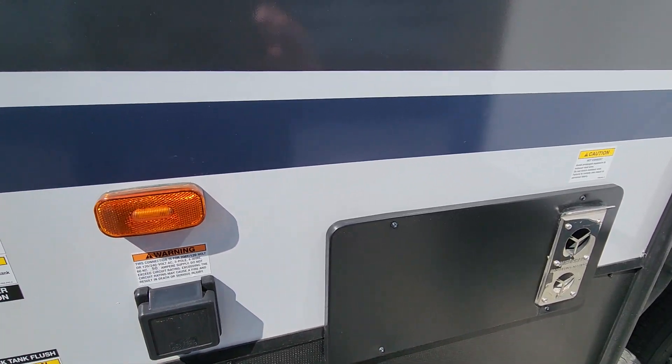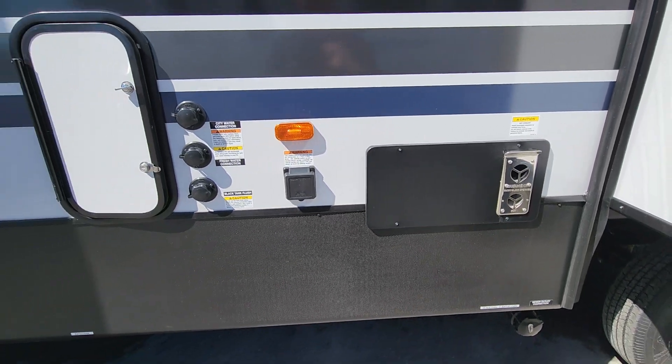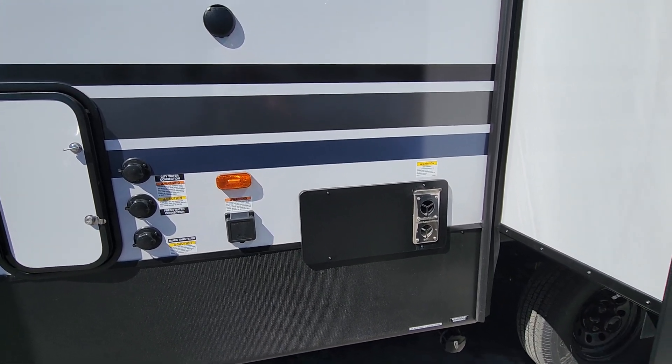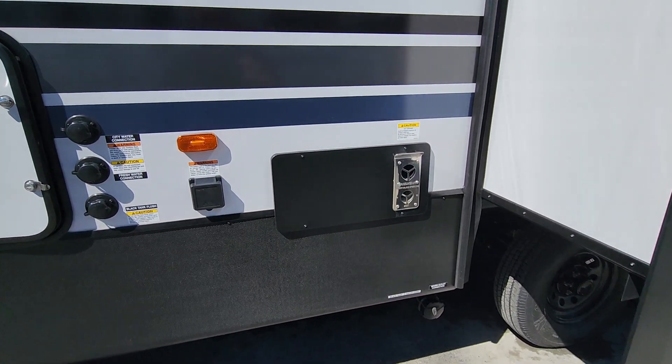We have our 50-amp connection here. Should you only need one AC unit and not use the washer and dryer, you could certainly scale that down to 30-amp service as well. We can help you with that with the adapters we keep in-house.